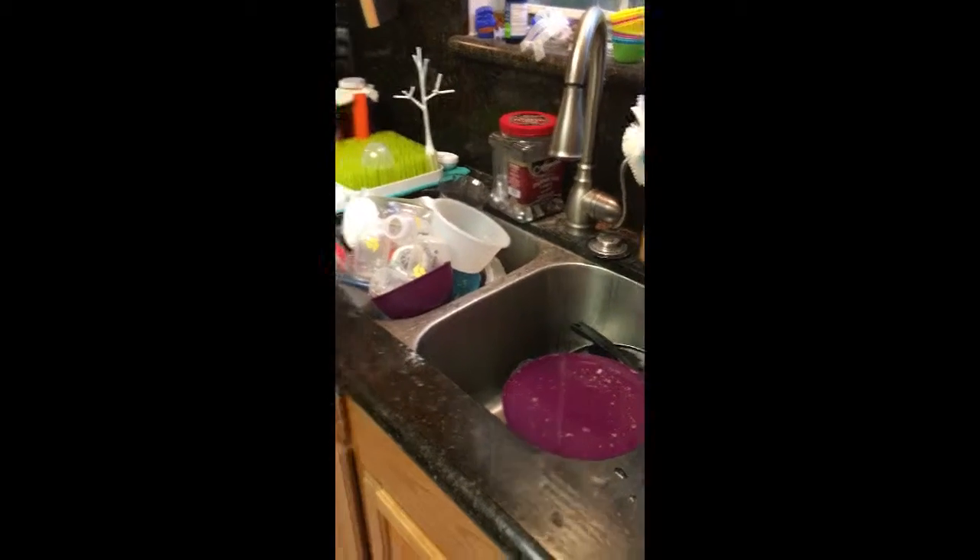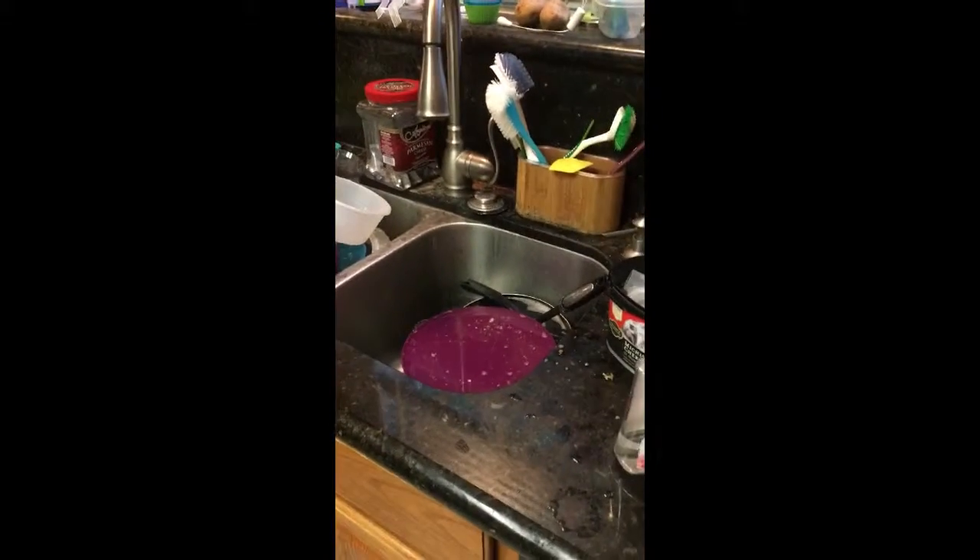This is my project before I can do anything else — I have to wash up.